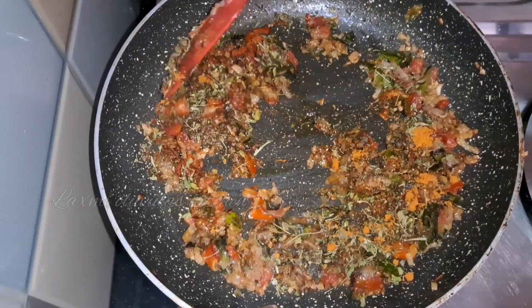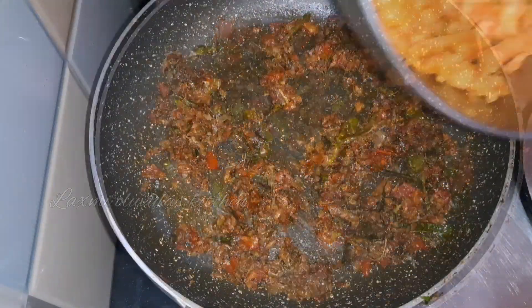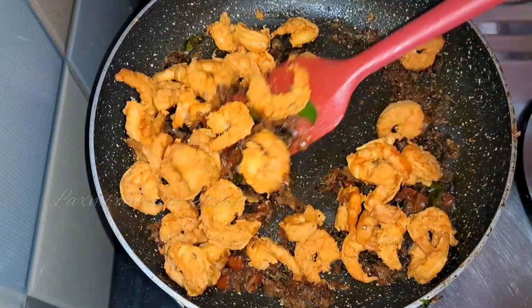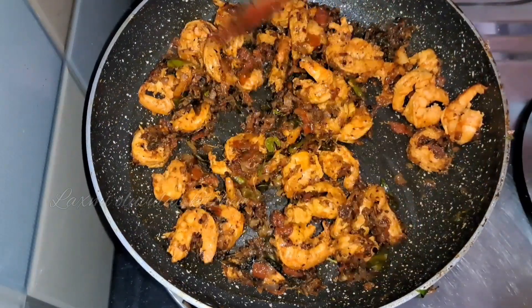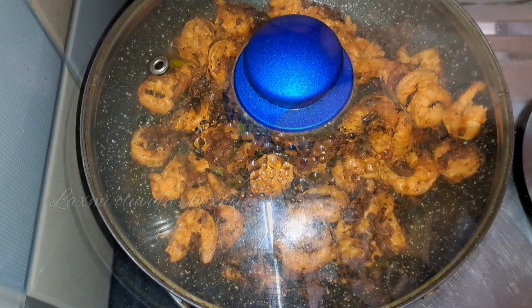For the prawn preparation, mix the prawns with the spices and ingredients. Then mix it with a little cream for 5 minutes.